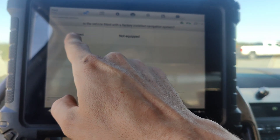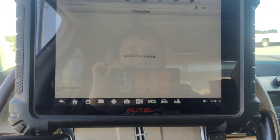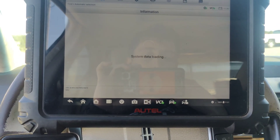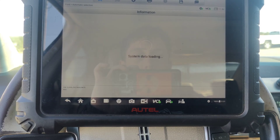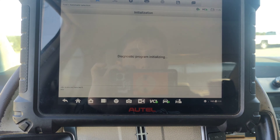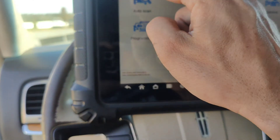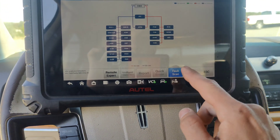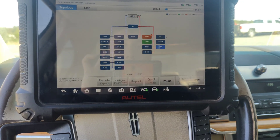Factory navigation not equipped. I forgot this was going to take a while to do — I should just scan it first. Bolt scan, there we go.